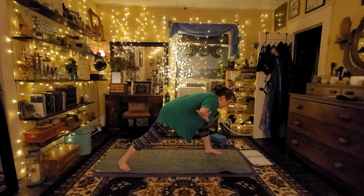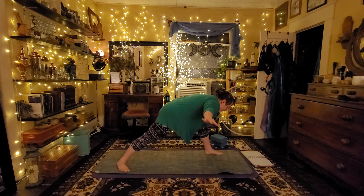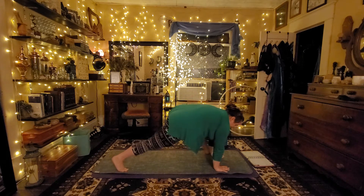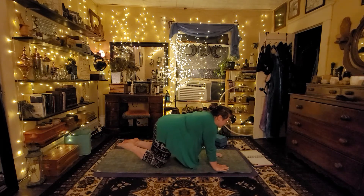I'm holding this for five breath cycles — that's one, two, three, four, and five. From here I'm going to place my hands down, bring my knees back, hovering in plank for just a moment before lowering my knees to the mat.